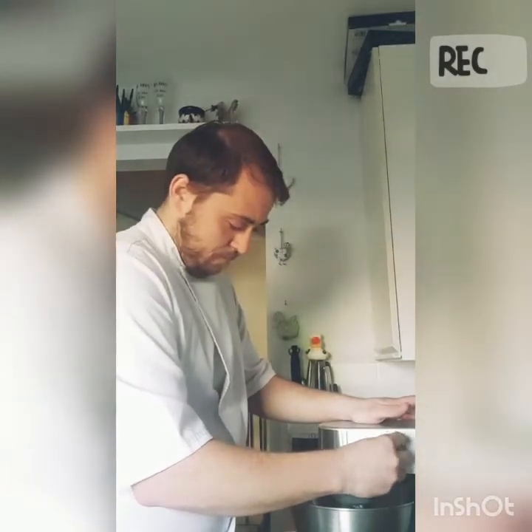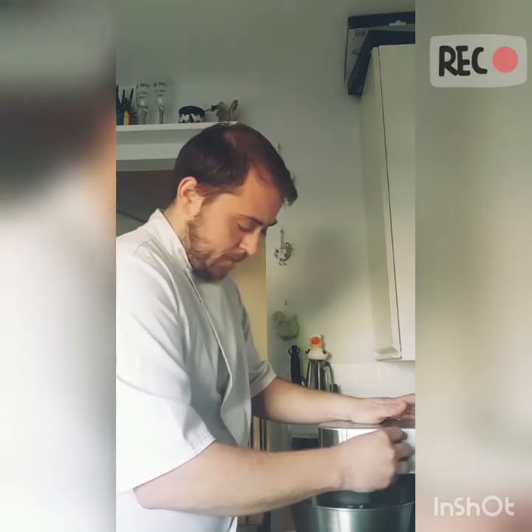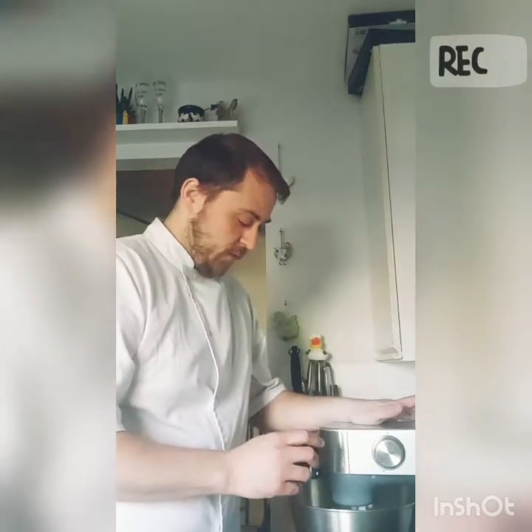Mix that together. You want to mix all that together until it forms a nice dough and it starts coming away from the edges of the bowl, and then we can move on to the next step.